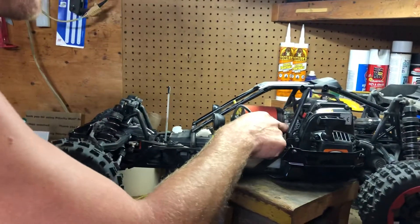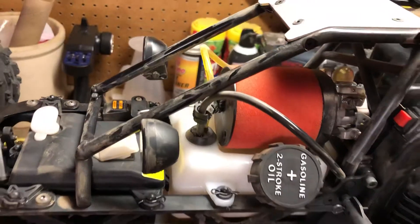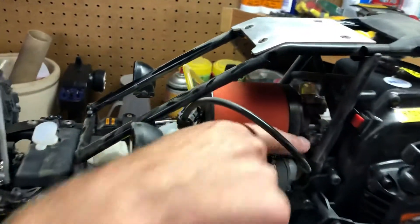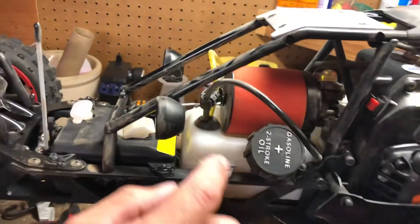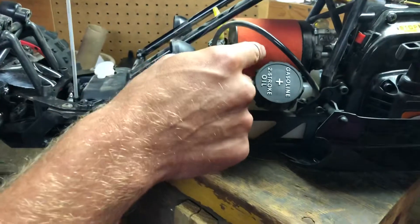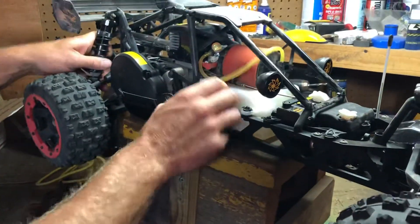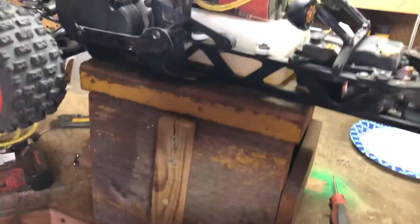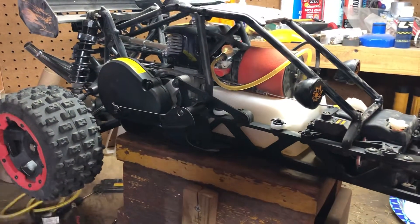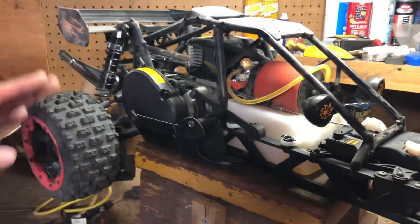For pre-run checks, I had to adjust the throttle screw — it was buried, screwed all the way in. I went over the carburetor settings and they were spot-on, and I had to oil the air filter. I also had to adjust the throttle linkage right here; it was too tight and wasn't letting everything mesh right — the brakes were being applied when the throttle was engaged. Got all that worked out.